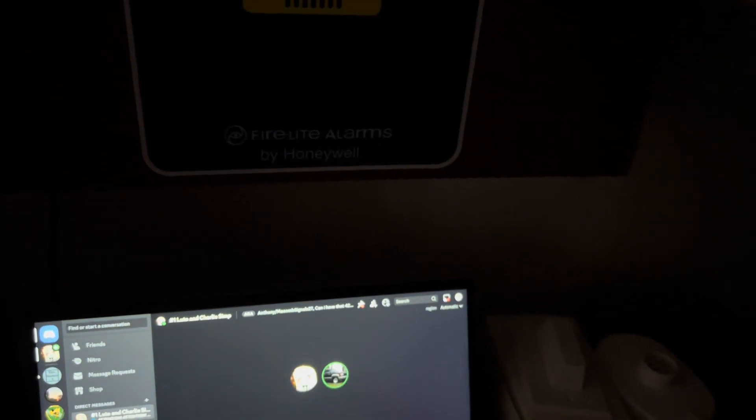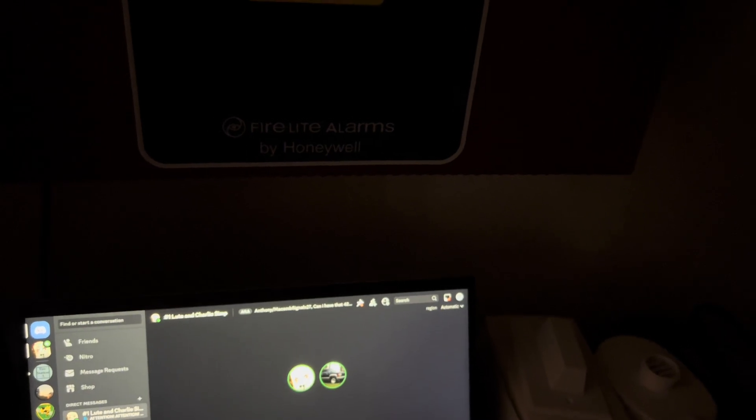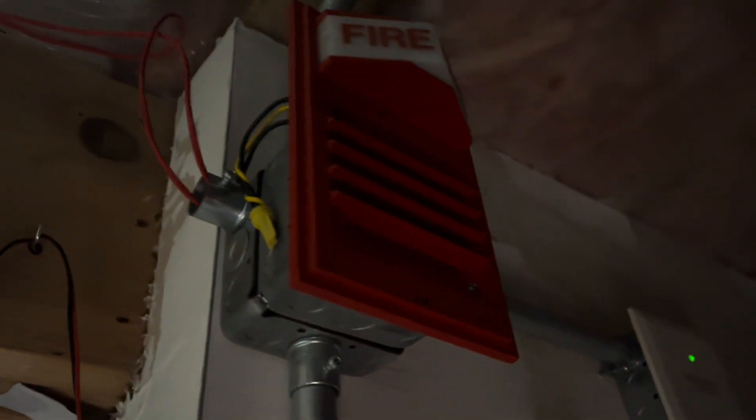Alright, which device next? SD355. Alright, panel's unplugged. So this is going to sound like a true alert — that's going to sound normal, and so is the 9833. Alright, here we go. Hopefully it doesn't give me a test fault again.